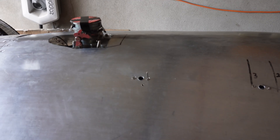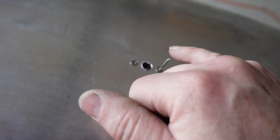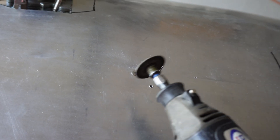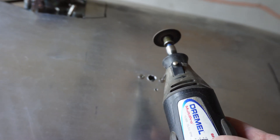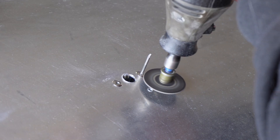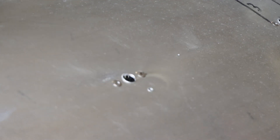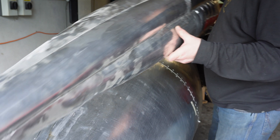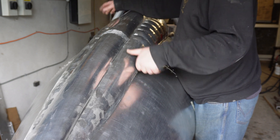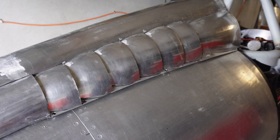Pop rivets are meant to snap off the stems flush but they don't always — it's just annoying. So I'm going to use a grinder with a cutting disc just to take it off. The question is: will they fit? Let's get some clips and see.